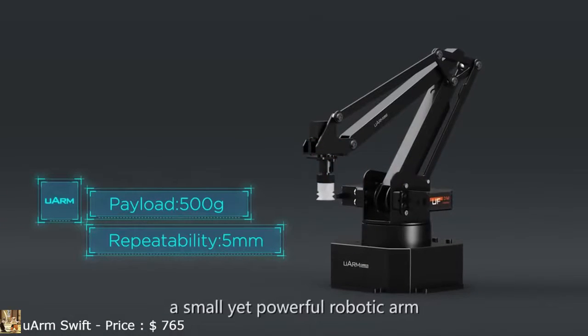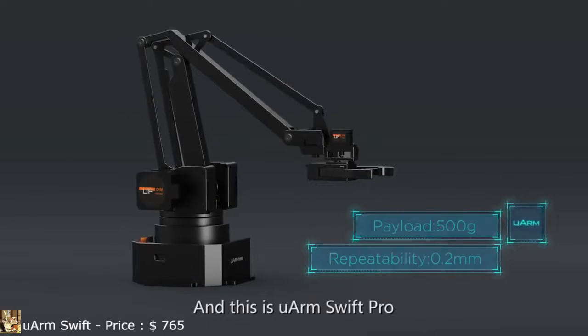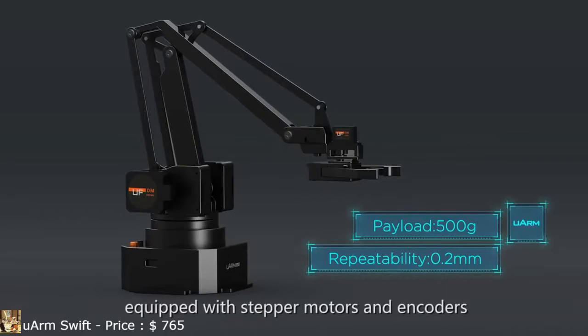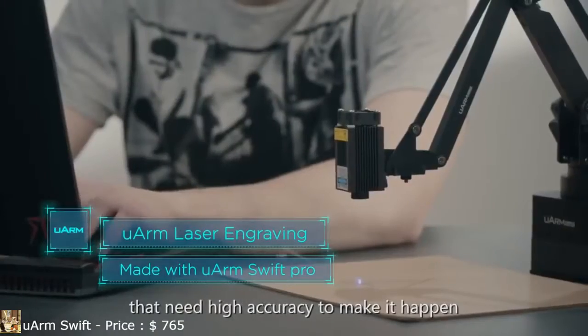This is U-Arm Swift, a small yet powerful robotic arm with built-in Bluetooth. And this is U-Arm Swift Pro, a premium and powerful robot arm equipped with stepper motors and encoders. U-Arm Swift Pro is designed for delicate ideas that need high accuracy to make them happen.